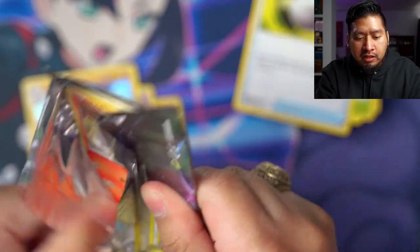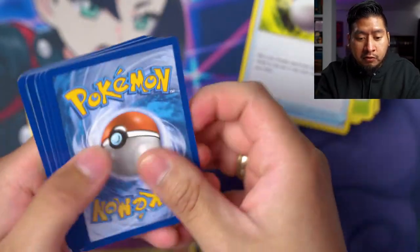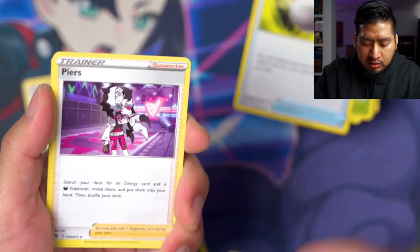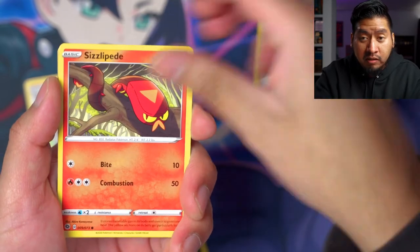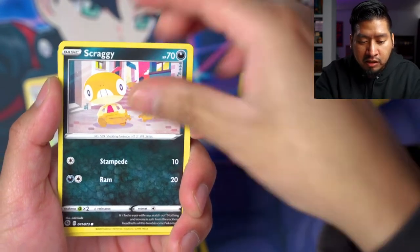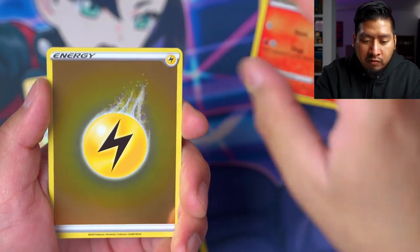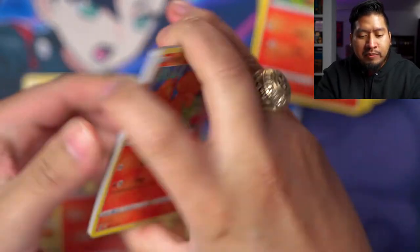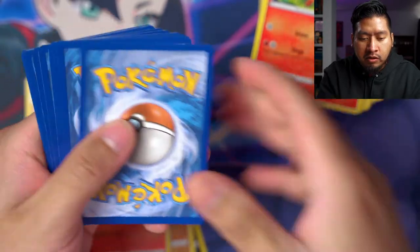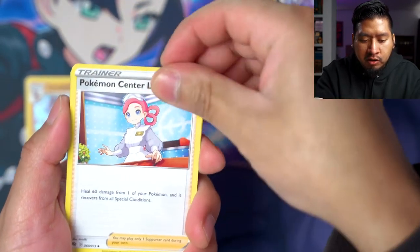Usually with Champions Path it's just like one good V card or one full art and that's it, so I'm very surprised I've actually gotten something beyond a V card and beyond a holo — because we have too many holo cards for sure. Holo Centiskorch. Alright, two more packs of Champions Path. Next pack: Lightning energy, Machoke, Pokéball, Sableye again, reverse holo, and an Alcremie holo rare. This is the final pack of Champions Path!